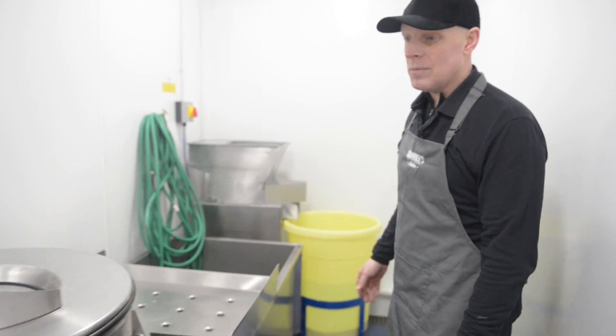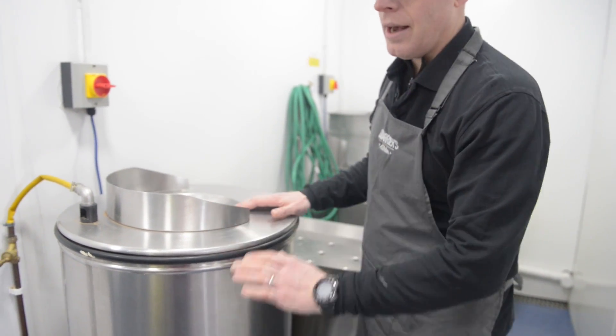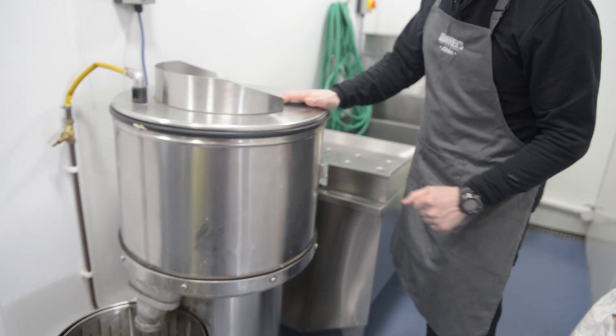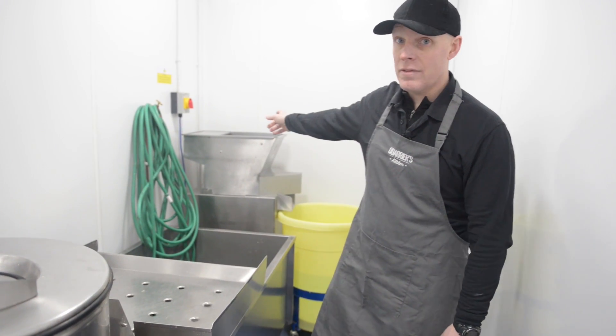We're going to go with the standard kit — this is our standard fish and chip shop sort of peeling and chipping kit. We've got our bold rumbler or chipper or peeler here, and we've got our interceptor tank. It's really useful — it keeps all the peelings and stops them going down the drain, which is the last thing you want. In some councils, for environmental health reasons, they actually make that a requirement. We've also got a wash tank here, and then over here I've got my chipper.